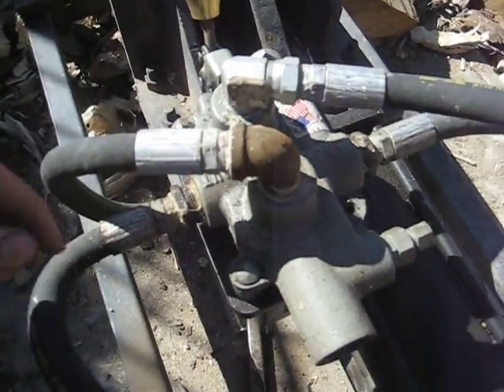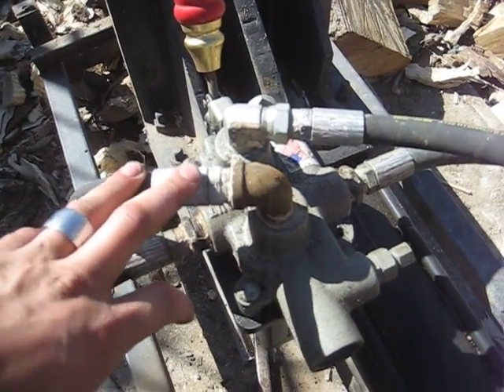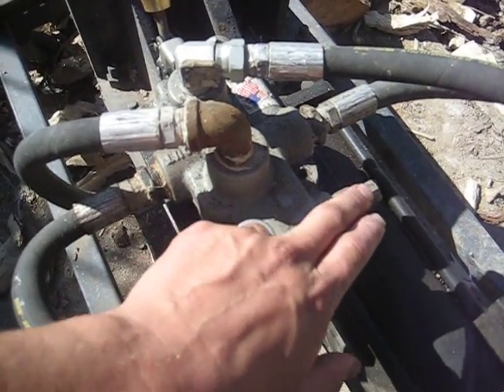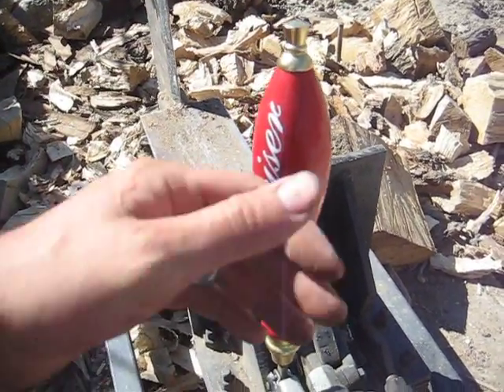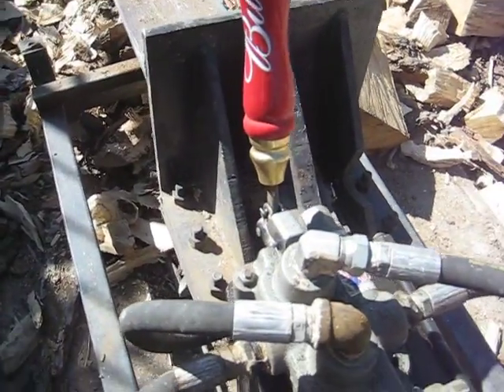This line here comes out and goes into your valve. This valve is set at roughly 2,700 pounds. It's a one-way detent — you've got a detent adjustment there at 600 pounds, so when you pull the lever back and get 600 pounds of pressure it kicks back into neutral.